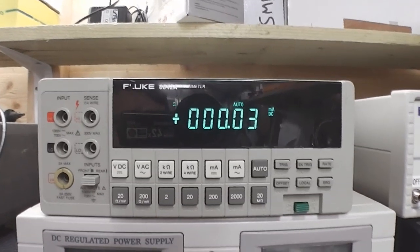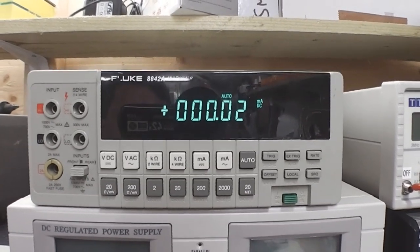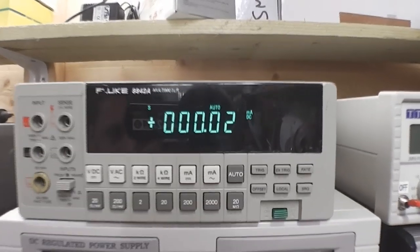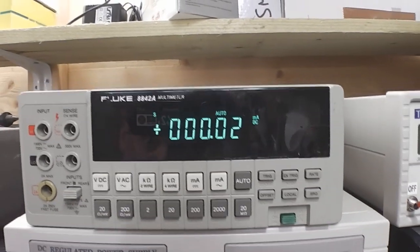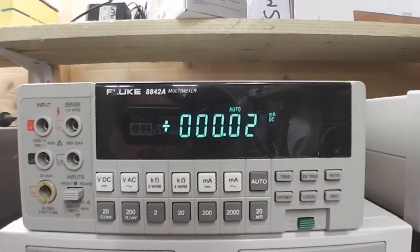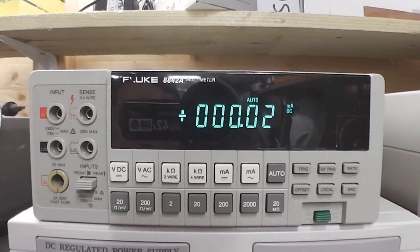Here's the Fluke back assembled again and up on the shelf. Hopefully you can see a difference in the VFD on camera — I certainly can. It's very, very usable now. Job done.